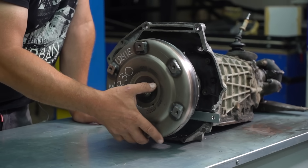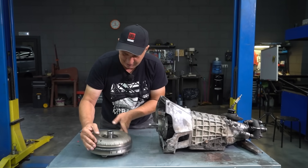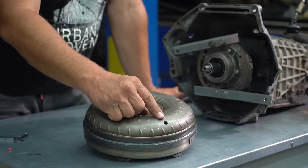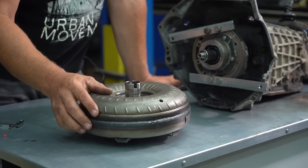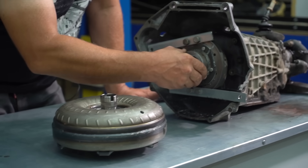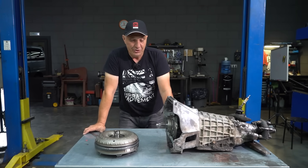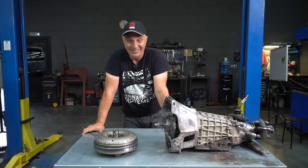We are looking very good. Somewhere over here is where we'll find the filler hole. We're going to weld a nut, pour in the oil, and stick a bolt in there. The splines on this will be kept in place with the help of these bits of metal. I'd say it's all more or less ready for assembly.